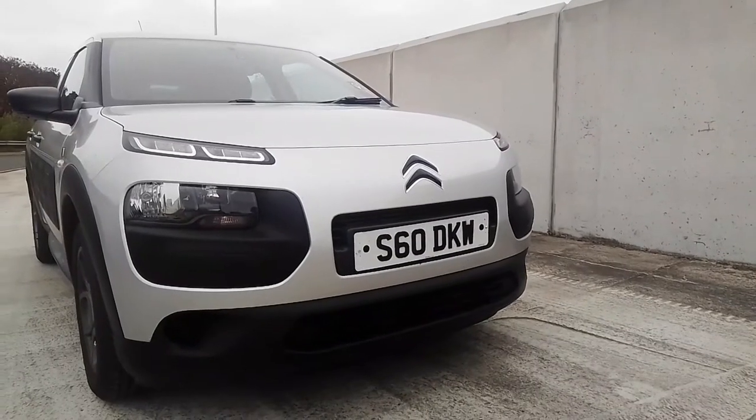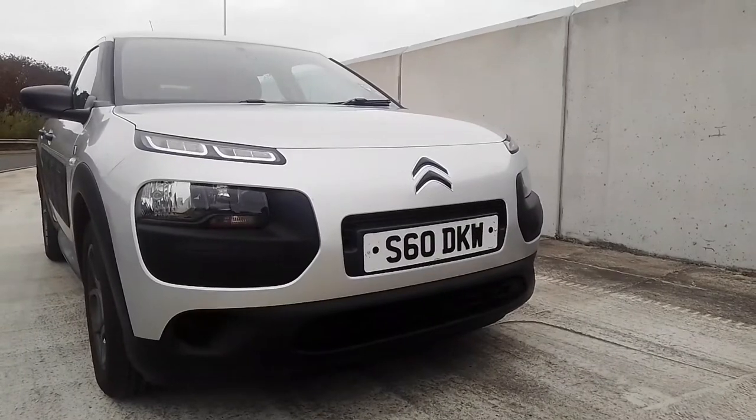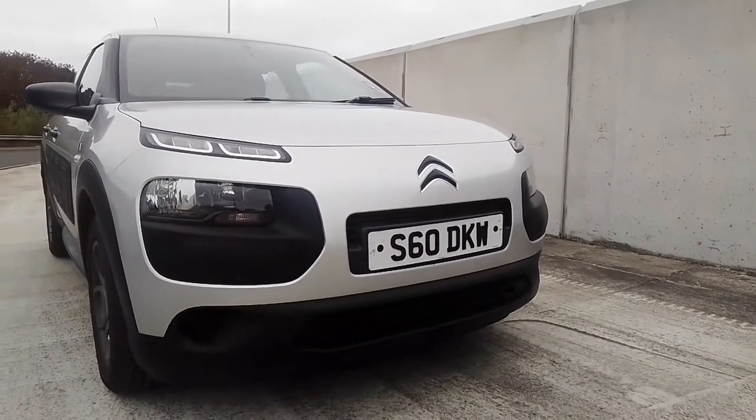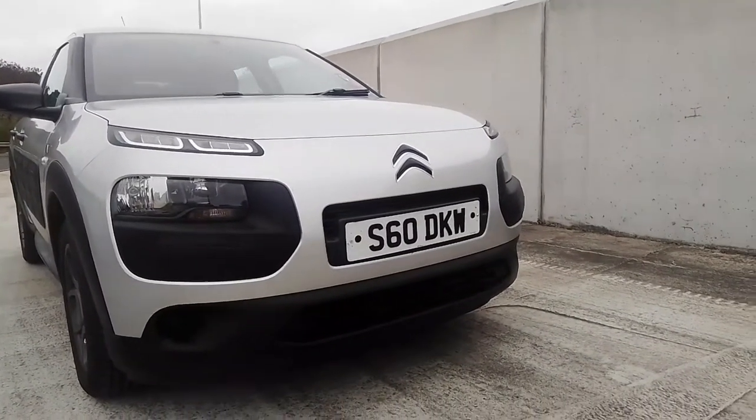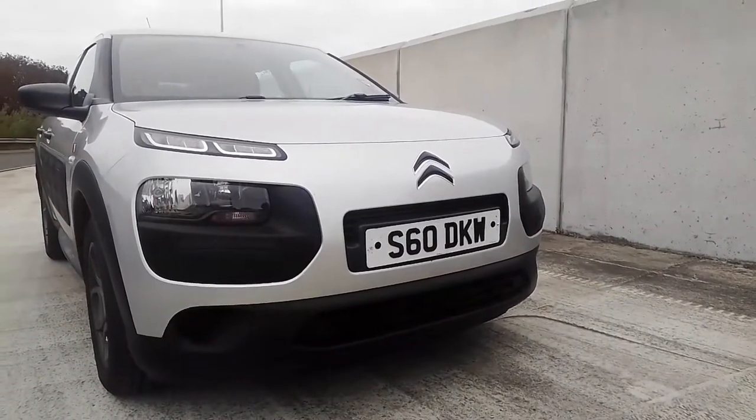Let's fast forward now to the 5th of February 2014 and to the launch of the C4 Citroen Cactus. Is this a tribute to Andre? Let's find out.